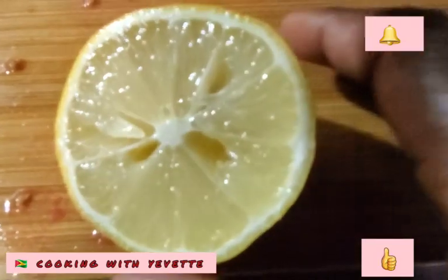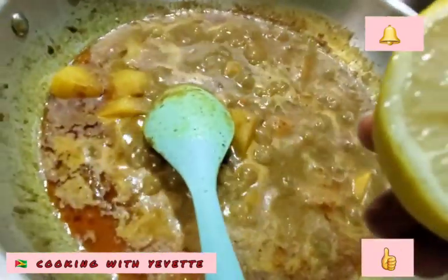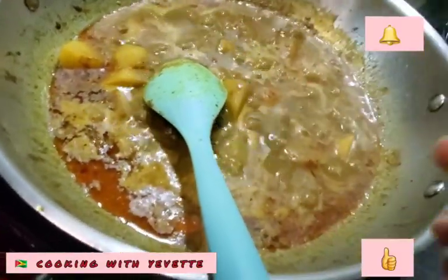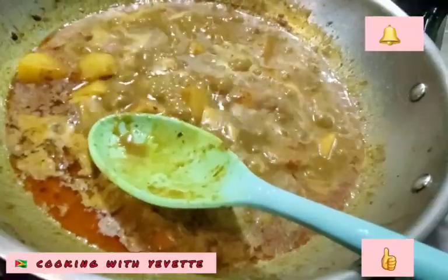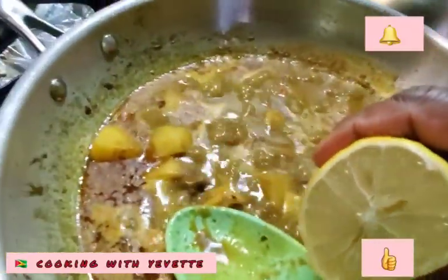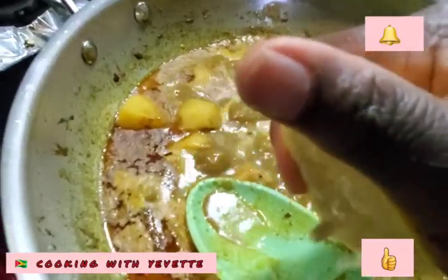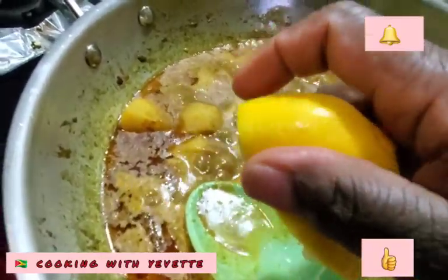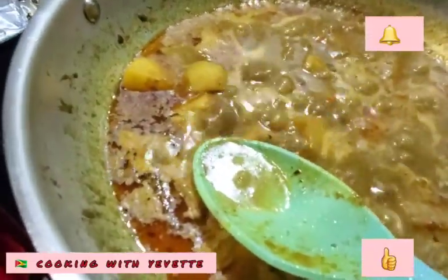Half of a lime — lemon, I'm sorry. I'm going to squeeze this lemon into the spoon because it has seeds and you don't want the seeds to get in. You see, one just escaped. You don't want any seeds to get in.